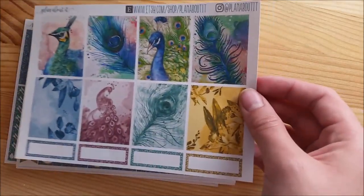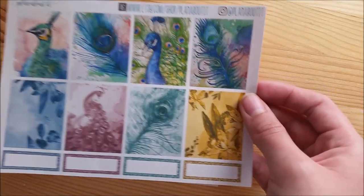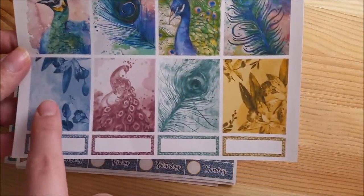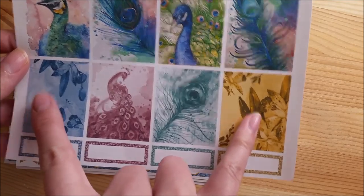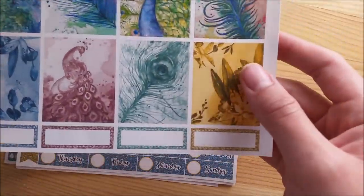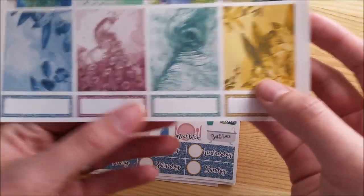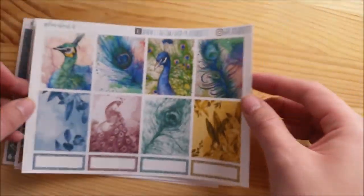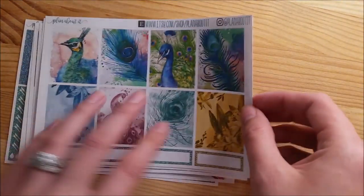The first sheet is the deco and quote box sheet. You have the full box with the quote on it - the peacock says 'why fit in when you were born to stand out?' And then it's just got clip arts of all these pretty flowers and peacocks for deco. You have your eight full boxes: two peacocks, two peacock feathers, and some monochrome boxes with flowers, peacocks, and peacock feathers. And at the bottom you've got four labels or quarter boxes.